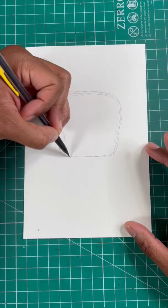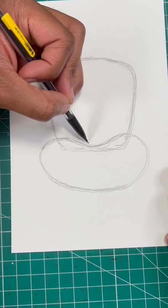Here's the easiest way to draw Tails. Step one, let's draw a rounded square for the head. Then let's draw a bean shape for Tails' face.